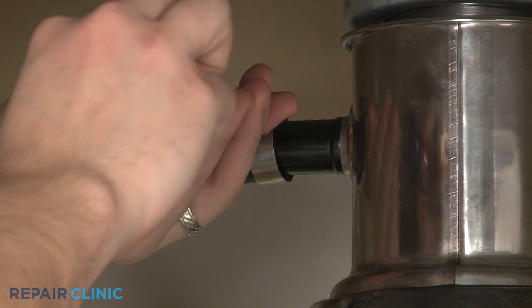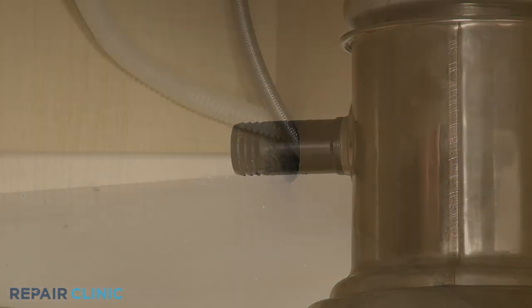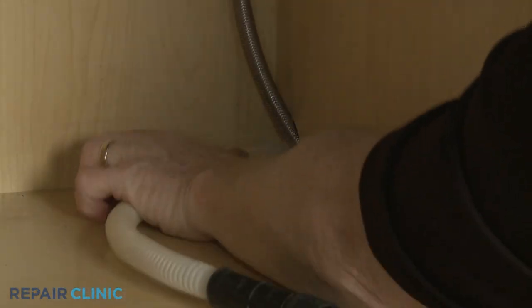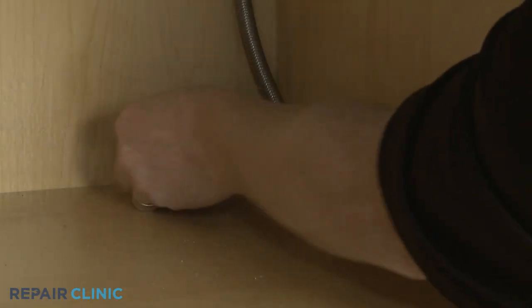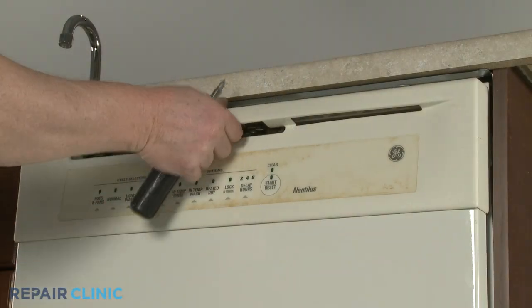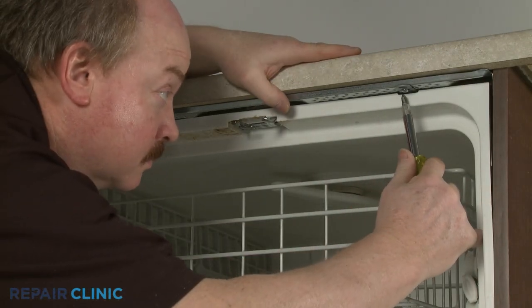Unthread the power cord strain relief nut and detach the strain relief and power wires from the junction box. Next, disconnect the drain hose from the sink drain or garbage disposer and feed it through the cabinet. Unthread the mounting screws securing the dishwasher to the countertop, cabinet, or floor.